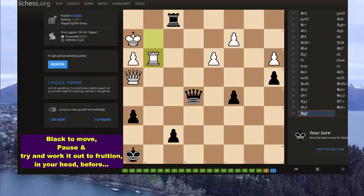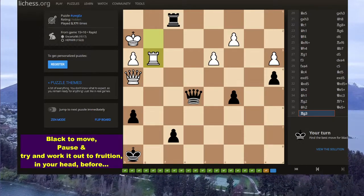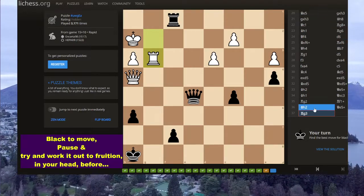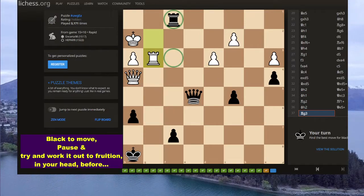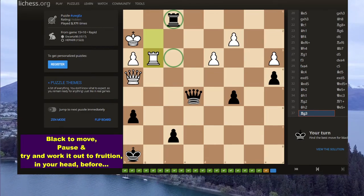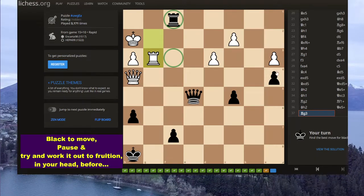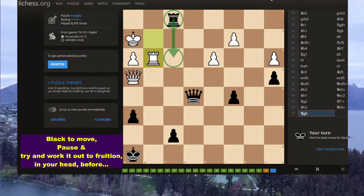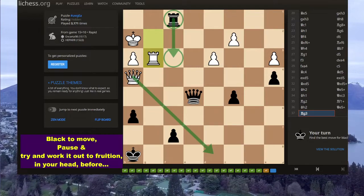Now I'm going to talk to you about this position. There are a couple of obvious checks here. There's even one I've just seen which is no good. Why is rook f3 no good? Why is it a blunder? It's actually a blunder. If rook f3, then white has a very powerful move in queen d8 check. And as you can see,